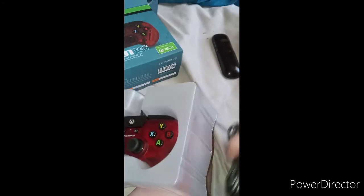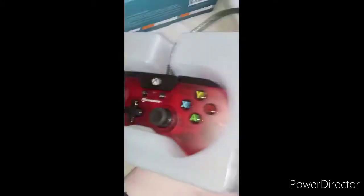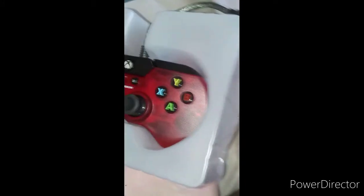Here's the little cord. Does it come off? Let's check and see if it does. No, it doesn't come off. Wow. Shocker.